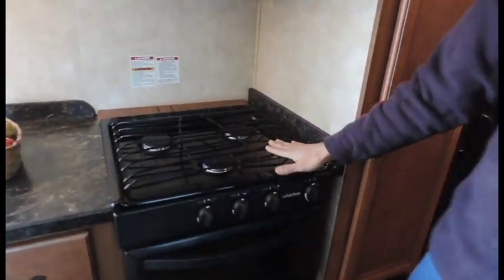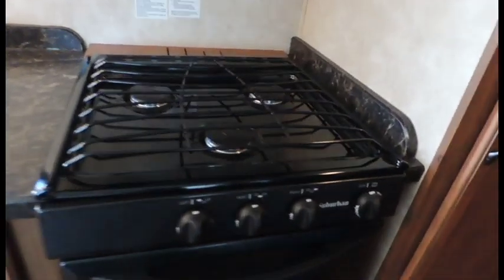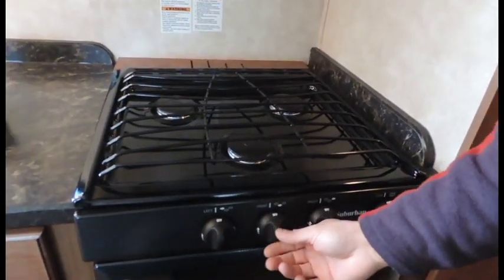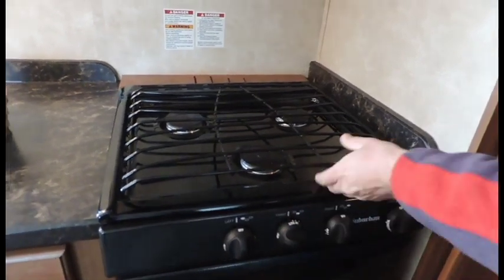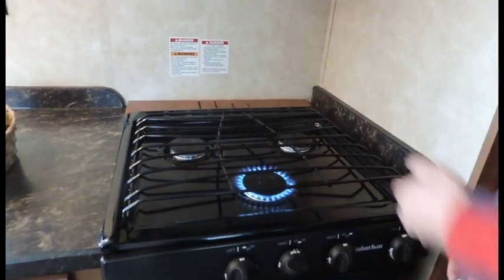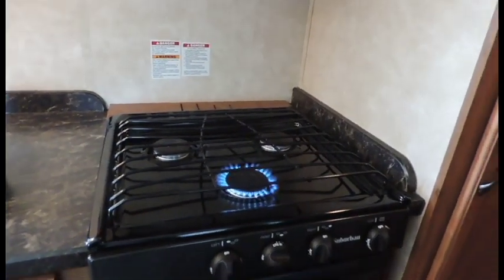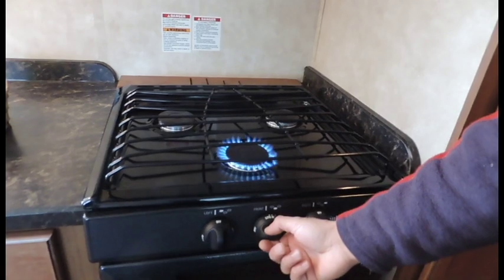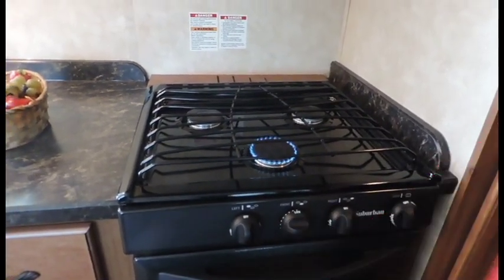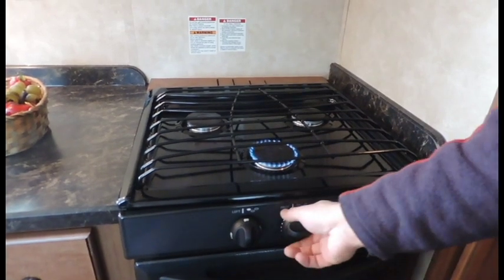You've got your stove top over here. The stove top in this model is a manual light. All you've got to do is just go ahead and turn it on — it says 'light.' Take a lighter, light up your burner. You also have adjustments for flame — go down to low and it cooks at a slower pace.